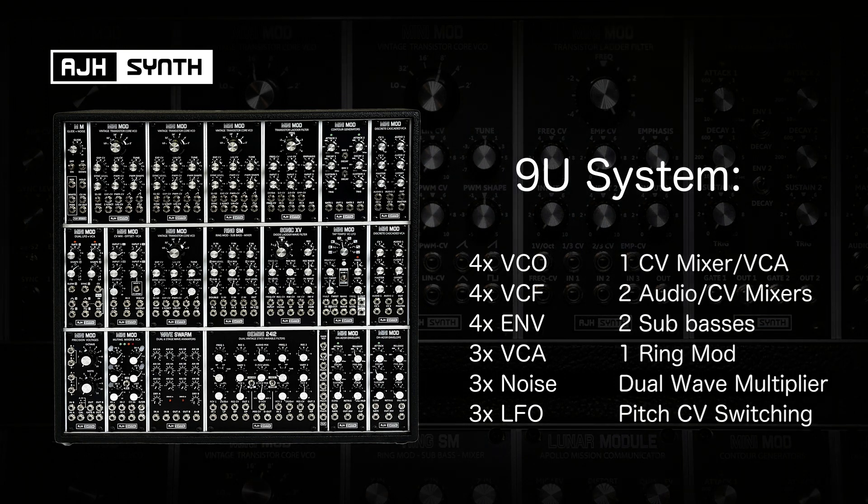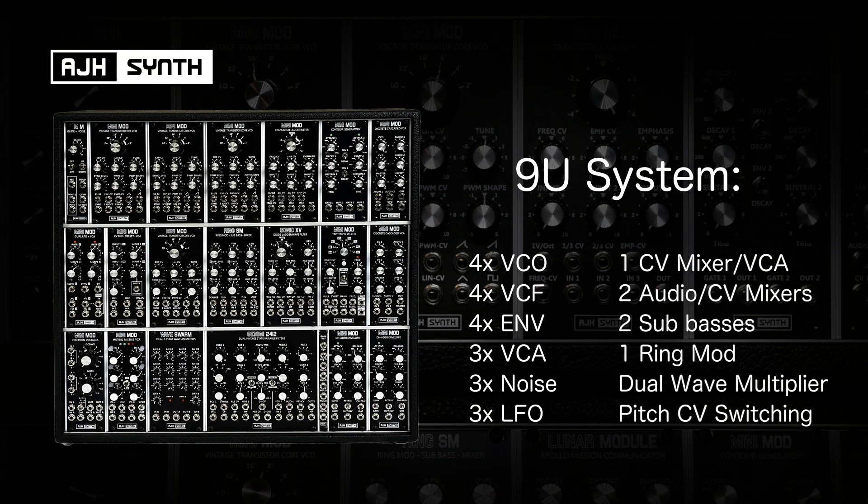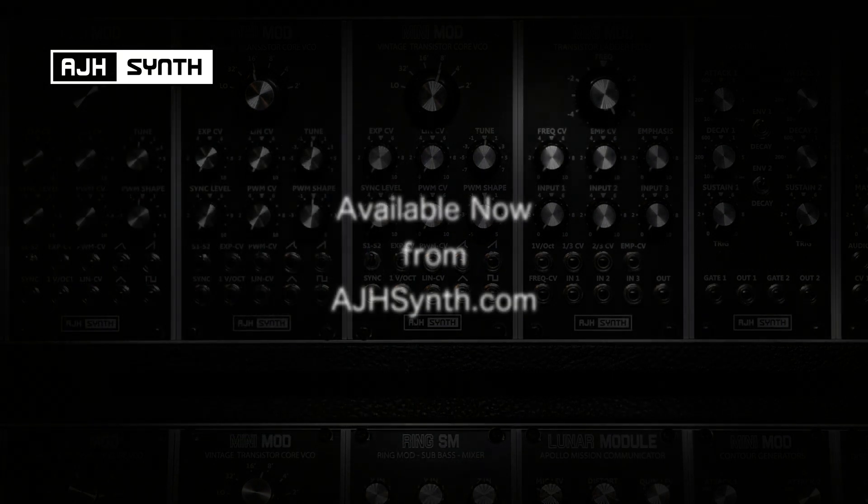Both of these systems have massive potential and through their authentic circuitry deliver those classic, desirable, rich vintage tones.